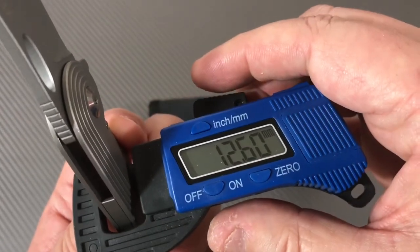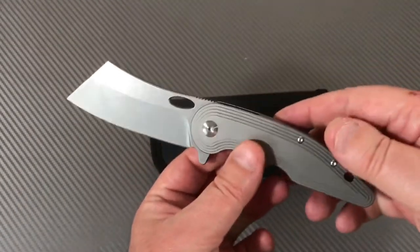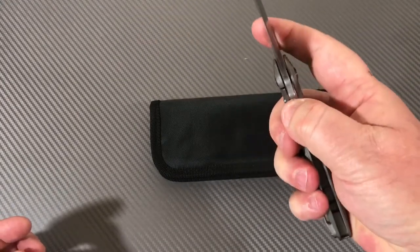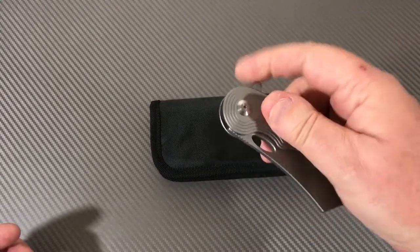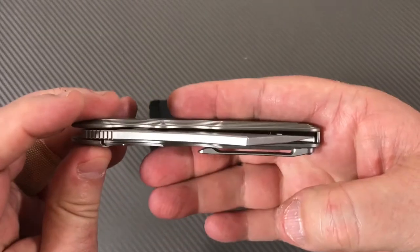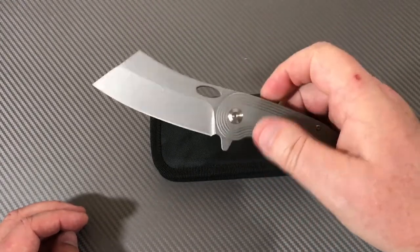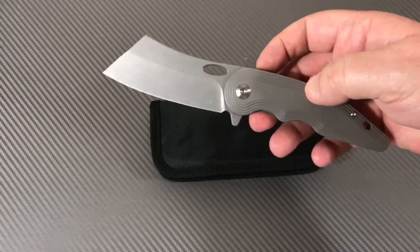Thickness is about 12.5 millimeters, 0.49 inches — basically half an inch. The action feels good. I could tighten the pivot a bit since it almost drop-shuts, but that's not a problem for me as long as there's no blade play, lock rock, or off-centering — and there isn't any of that. It's centered up perfectly. It would be a nice carry knife, really — it's not huge, even if it's a decent size.